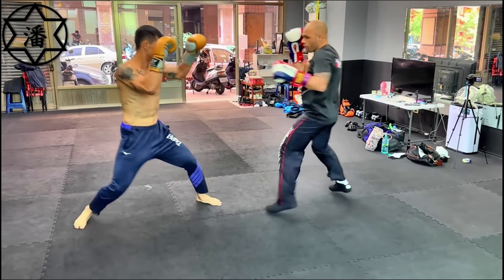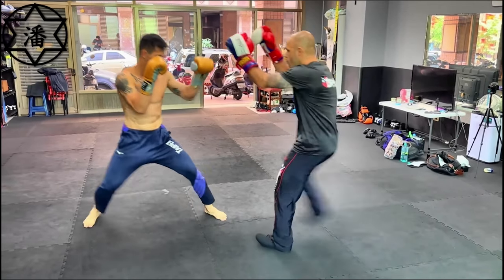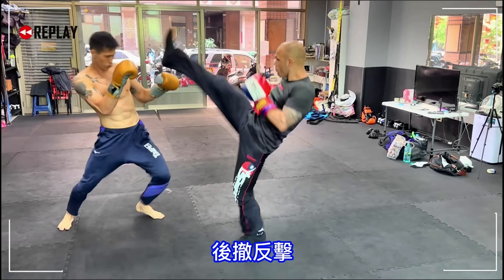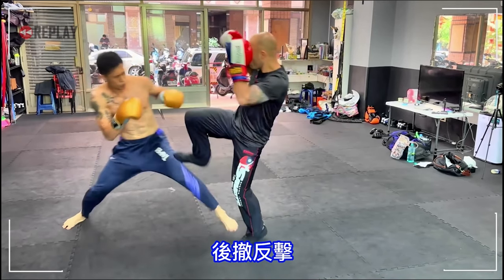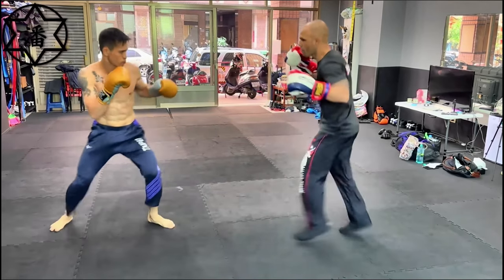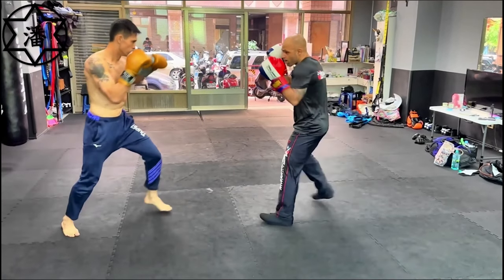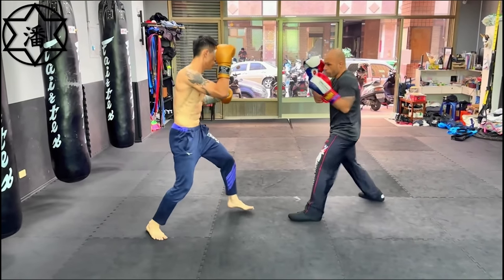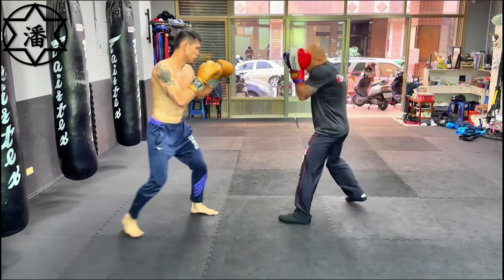Notice the boxer's stance is still very, very wide — still asking for kicks. That was a good counter though. He countered that kick with a step-in jab to the body. If the guy misses his kick, you've got an entry point. The boxer threw a cross without setting it up.